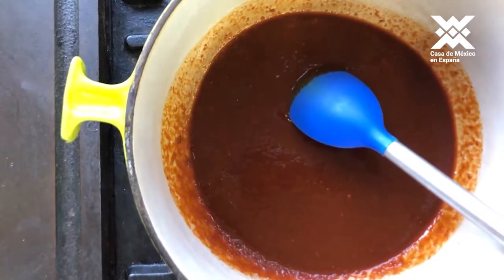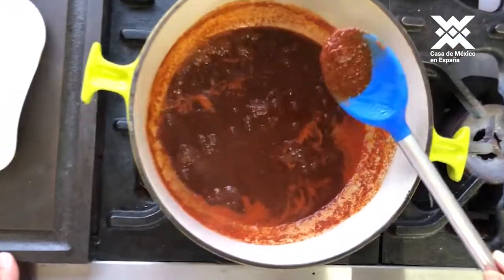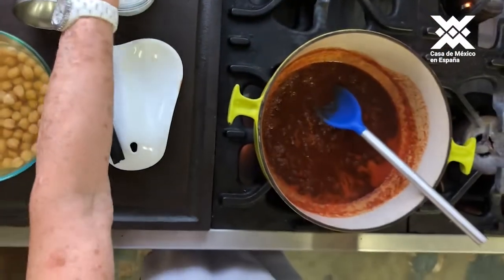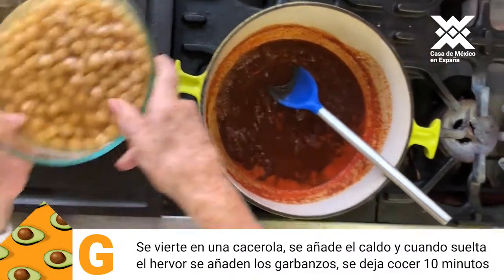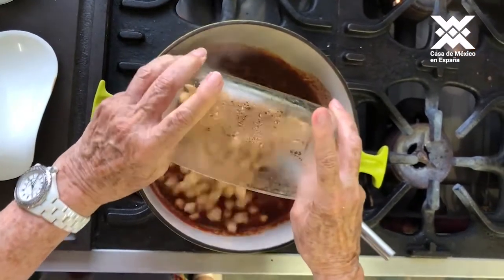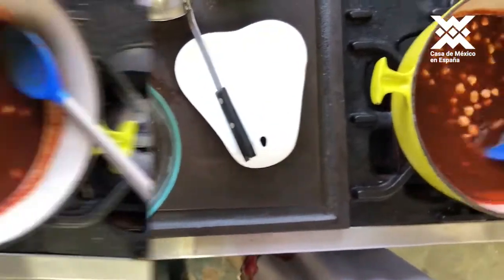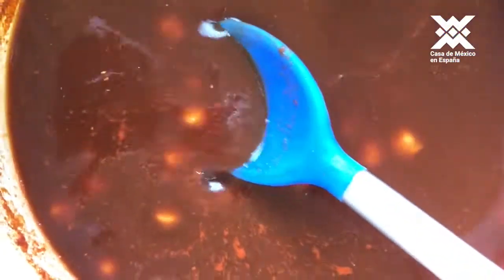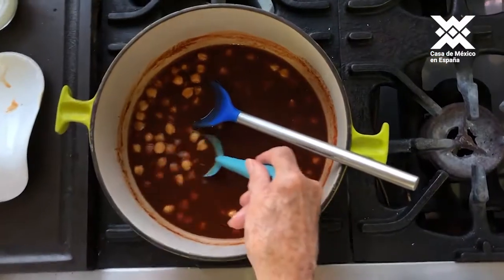It takes about 6 to 7 minutes — as you can see, it becomes like a kind of purée. At this moment we add a little salt and the garbanzos, and we have all the deliciousness coming together.